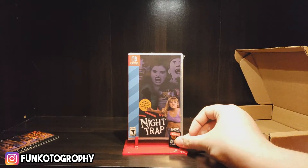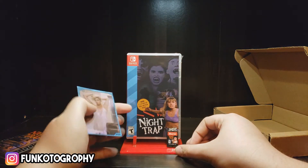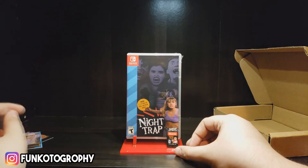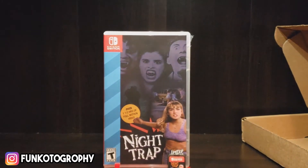So here is Night Trap in all of its glory. Gotta set everything up here. I'll probably just play it like this maybe. Might not leave that card there. But there it is — that is my Limited Run Games unboxing.